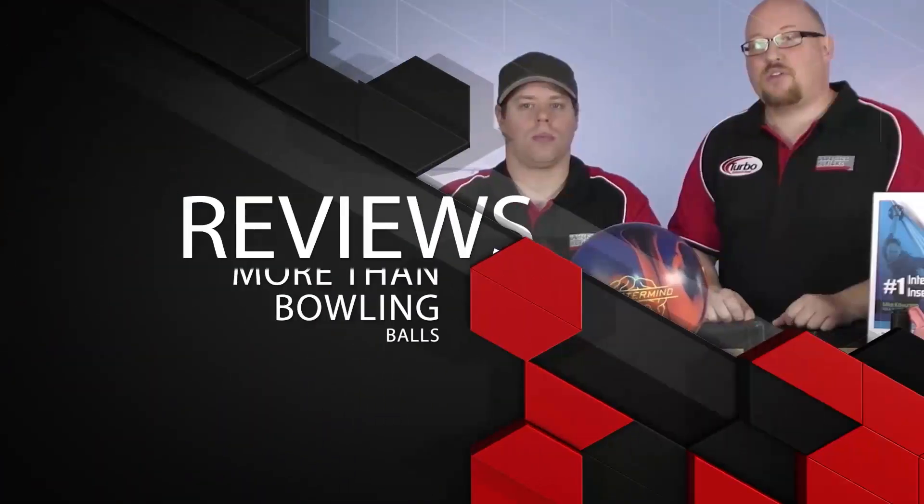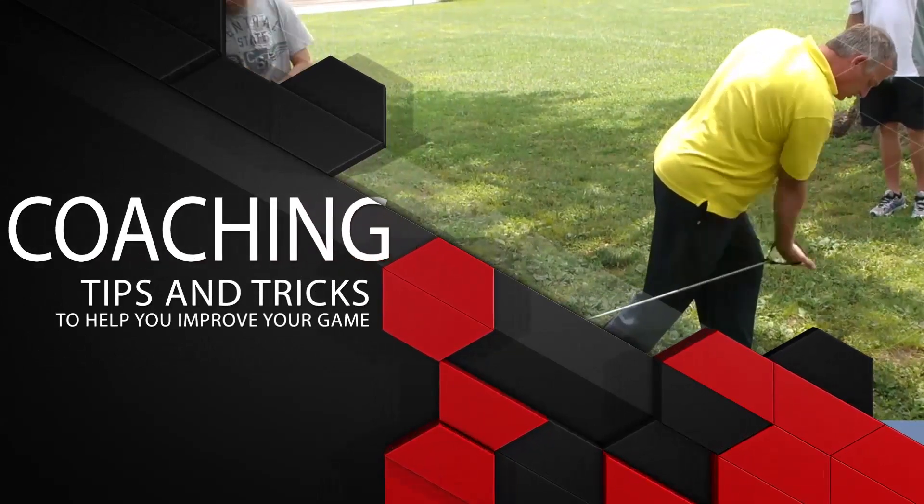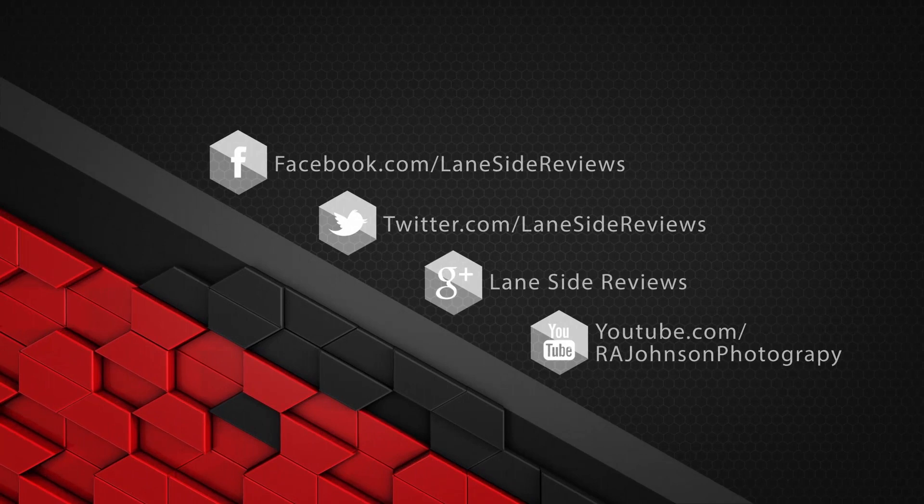Hey everybody, welcome to another edition of Lane Side Reviews. On this episode we're gonna be styling and profiling just like Ric Flair with the new Deviate Diva Style. Welcome back - I am the Bearded Beast Rob Johnson, joined once again by Scoops Porter. We're looking at Deviate's new Diva Style. When they decided to make this ball, they wanted to give performance but also a really sleek, good-looking ball.